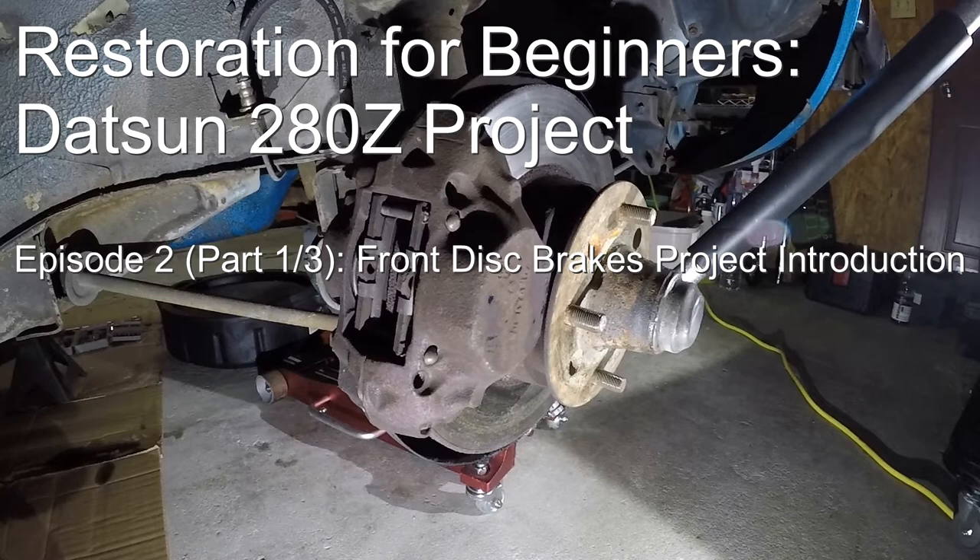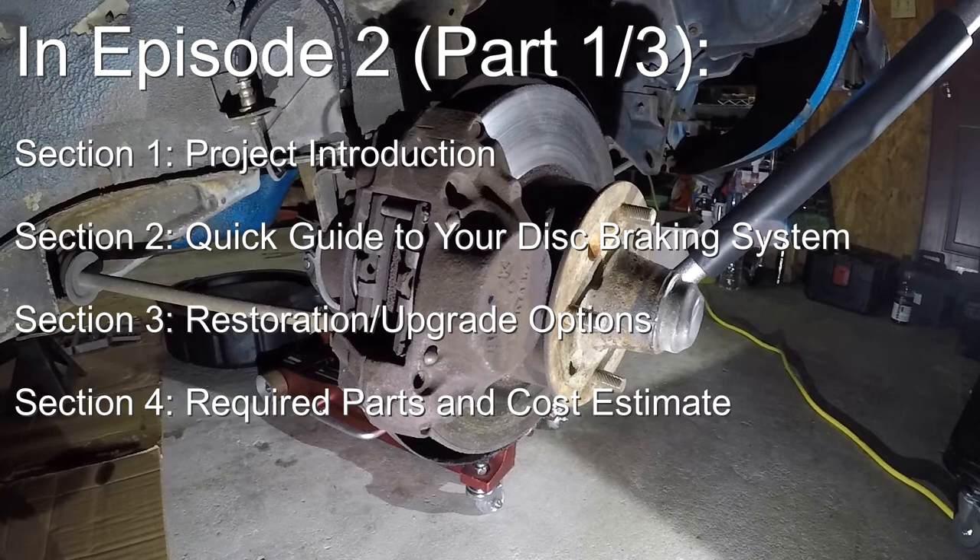In this episode, we're going to show you how you can upgrade or restore the front disc brakes on your S30 Datsun. The complete guide to your front disc braking system will be split into three separate parts since we have a lot of material to cover. This Part 1 will serve as an introduction, covering the scope of the project, a quick guide to your braking system and components, popular upgrade or restoration options, and finally the required parts and cost estimates.